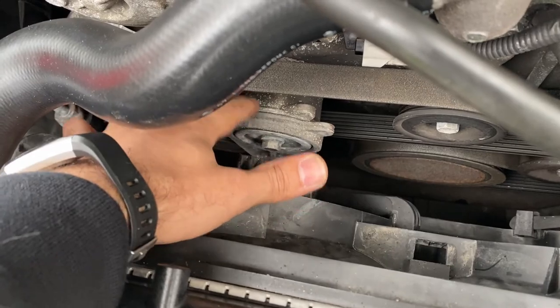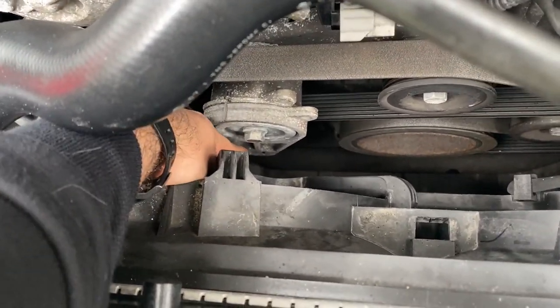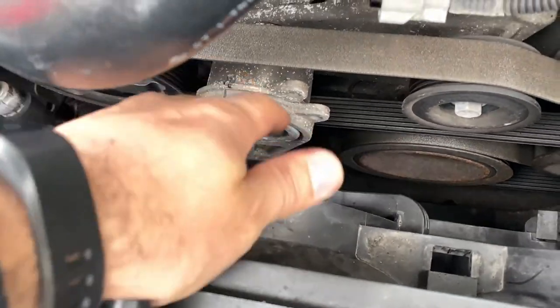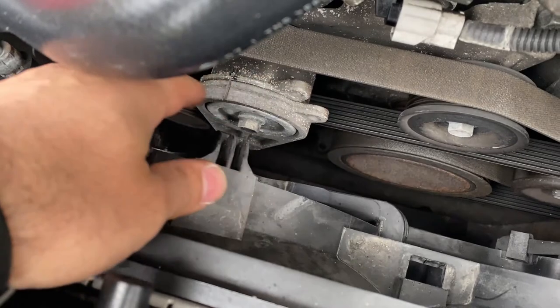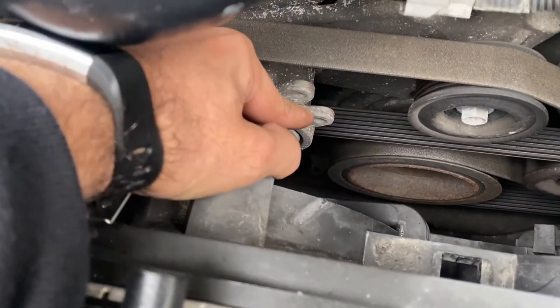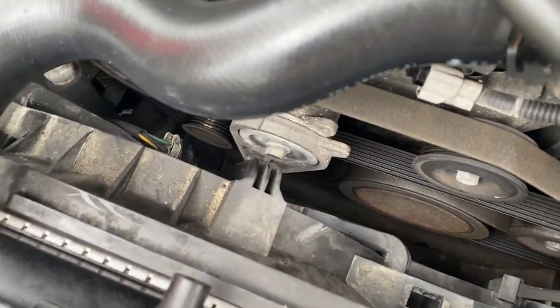All right guys, here goes the auto tensioner that I was mentioning earlier. We're gonna go ahead and put our half-inch breaker bar all the way down here in this little opening. We're gonna go counterclockwise and bring it up, and then once these two points join, we're gonna go ahead and put a hex right through it.